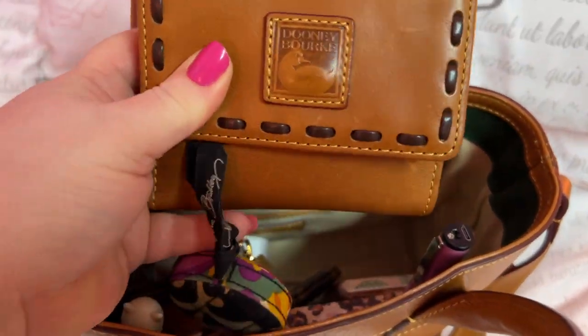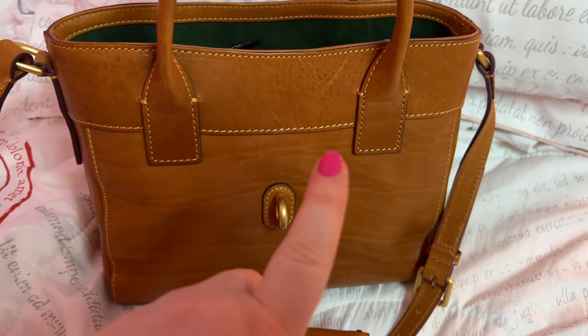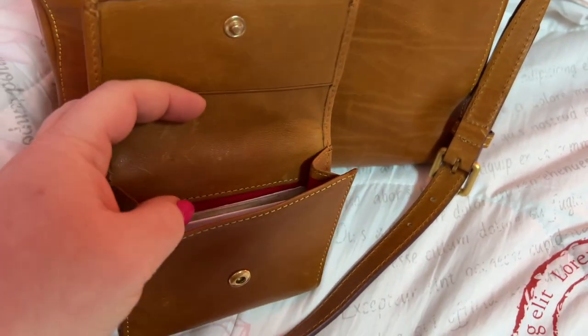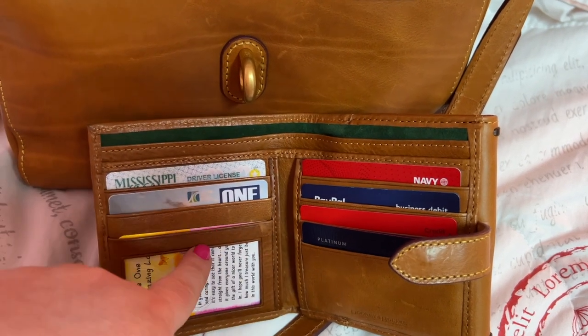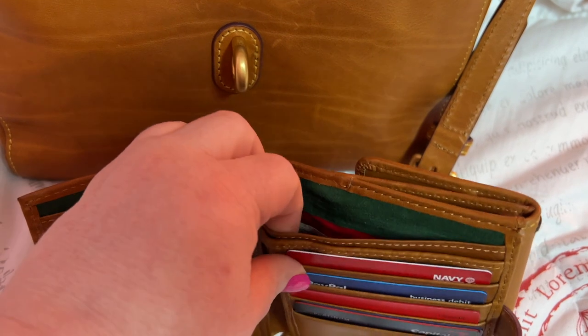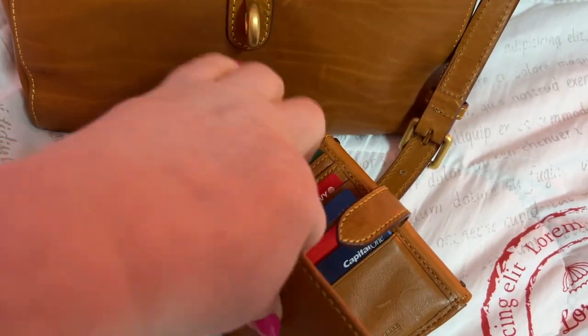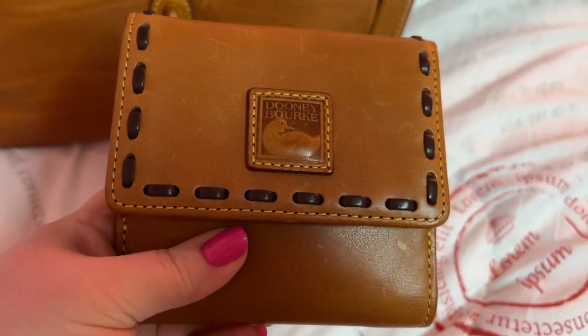I do have my Dooney & Bourke wallet — I've had this wallet for years and years, it's very old. The color is natural — I love the natural florentine leather. This is the snap pocket, and this is where your cards go. You have a slip behind each side, a slip here and a slip here, and it's red inside with green suede throughout. I don't remember the name of this wallet since it's very old and has been well loved.